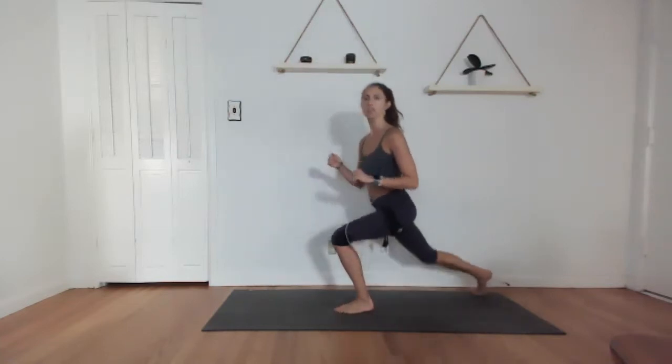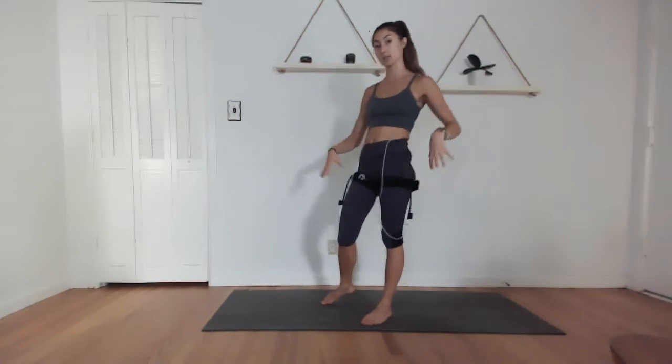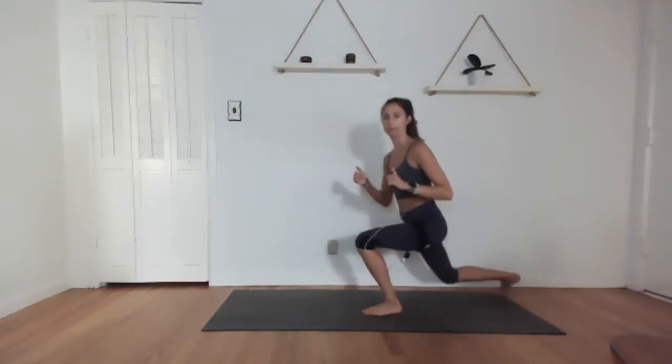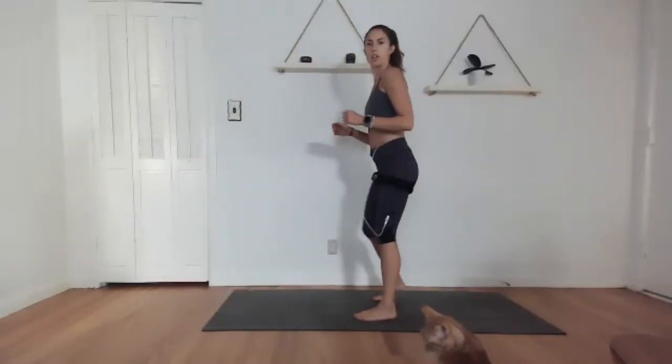20 seconds rest — we use this to set up for our next exercise: reverse lunge kick. We're going 30 seconds per side. Try to move fairly fast — it's not a jumping exercise so it's easy on the joints, but it does require some balance. Starting with the right leg — in three, two, one. Reverse lunge, kick, back, kick — only working one side, then we'll do the other side next.